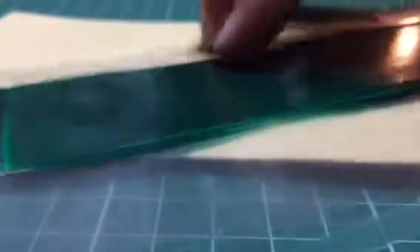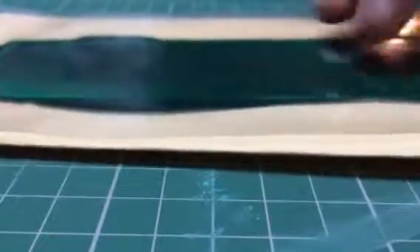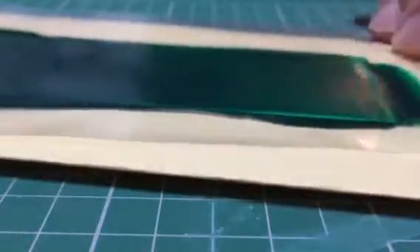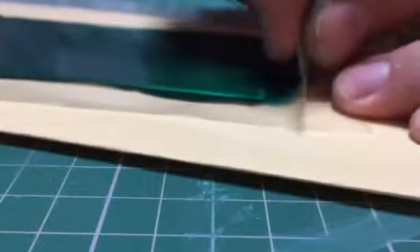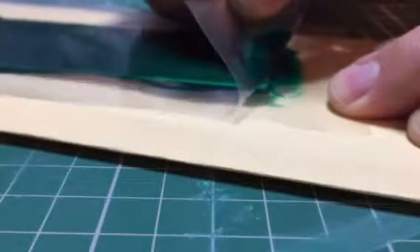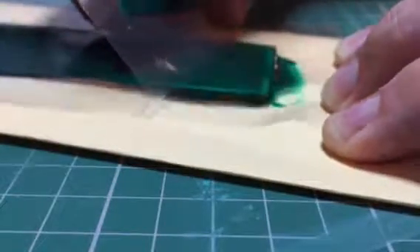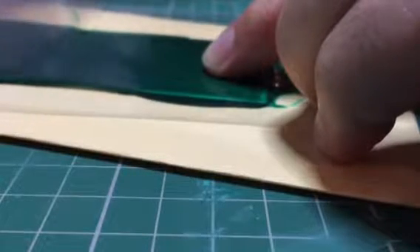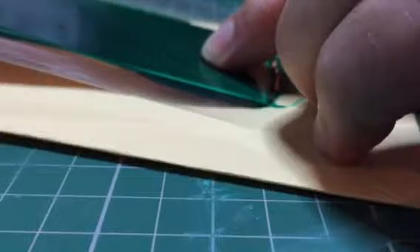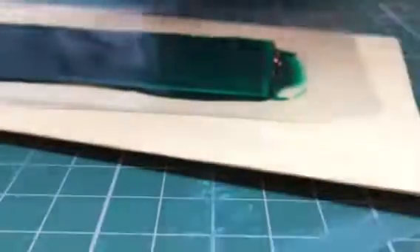I gave it another three minutes on the inside just to even out the coverage, because it was a little long for the oven. Let's take a look at what it looks like. I'm going to start down here and peel apart the plastic and we'll see what we can see.